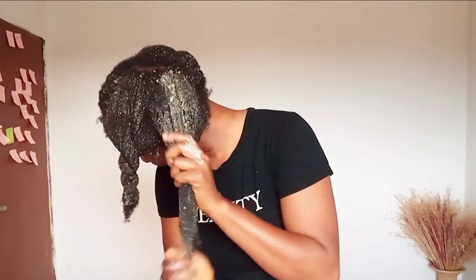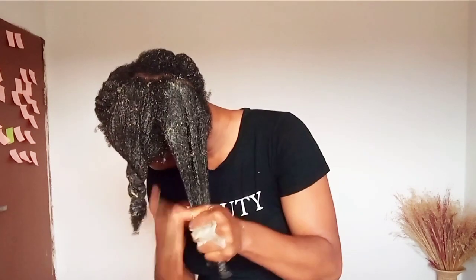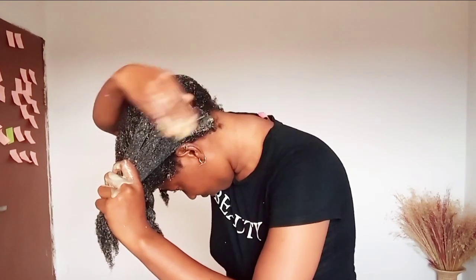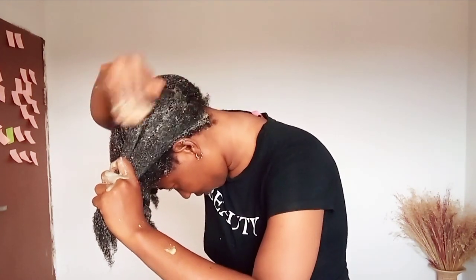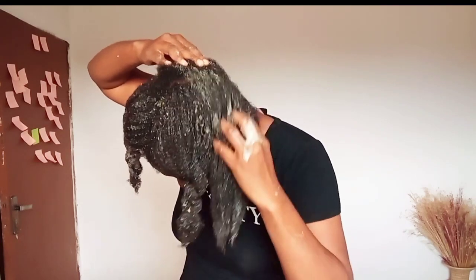Pay attention to who you give access to your hair. Avoid tight hairstyles, avoid tiny hairstyles, avoid touching your hair all the time. After washing your hair, applying your hair mask, and doing all the necessary things, put it in a protective hairstyle and let it be — your hair will grow. It's very simple. 90 percent of the ingredients I use to grow my hair are all natural.